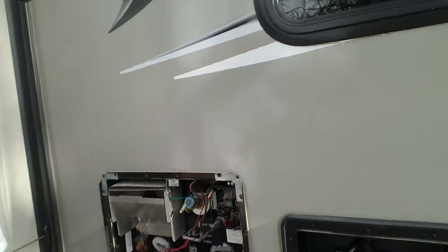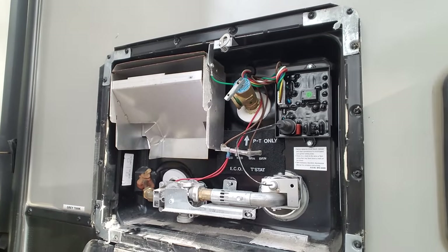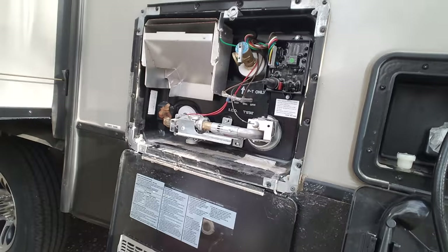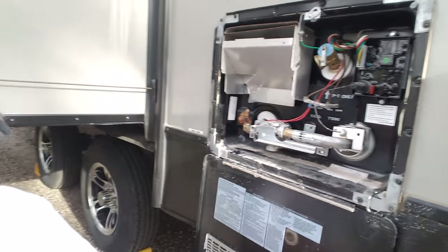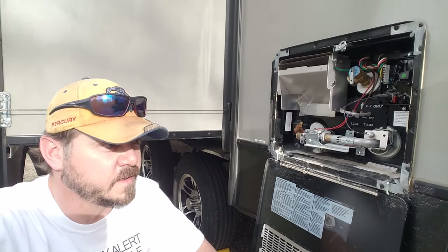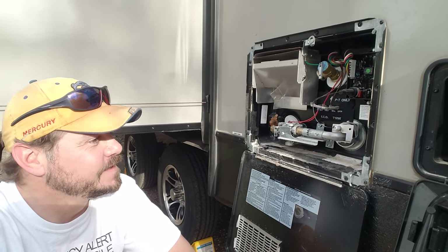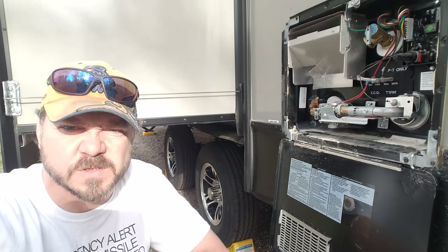Here's the water heater. Reading all the directions, it says look for the bypass and everything else and whatnot. And yeah, there's nothing here. Nothing here. Looked all underneath the trailer for a valve. And I'm tired. Can't come up with a solution for it.